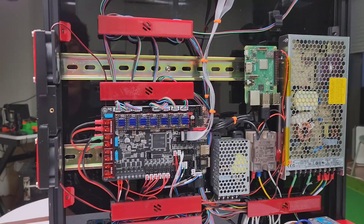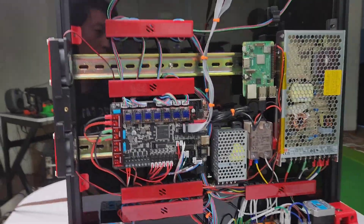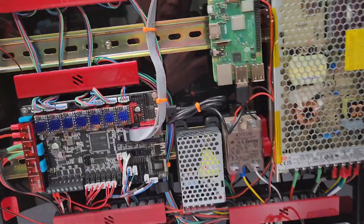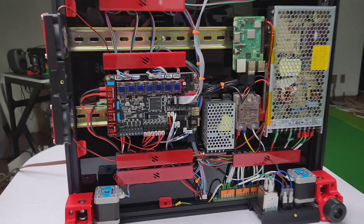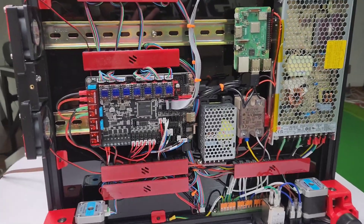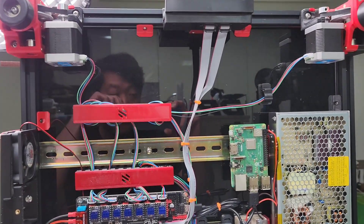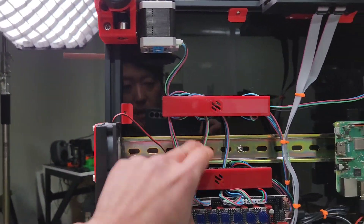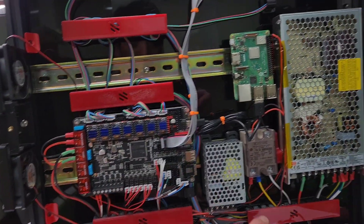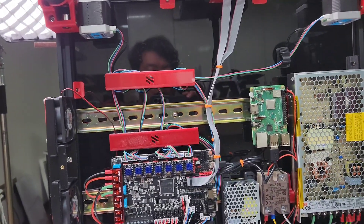Hi guys, just wanted to do a quick video on wiring guide for Voron 2.4 R2. My last video a few months back was on the original 2.4 FormBot kit. My latest one, the second one I ordered, is actually a 2.4 R2 kit I got from FormBot. I got everything wired up and I did minimal crimping because I used these wiring covers from Voron Mods. I put five of them. These extra motor wires I didn't want to crimp, so I just hide them in there.